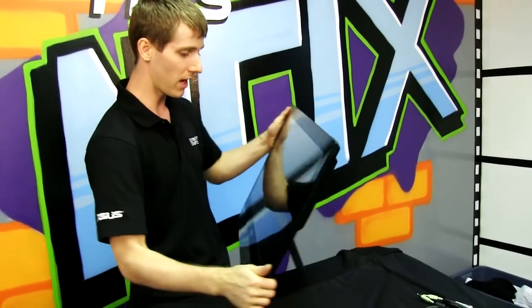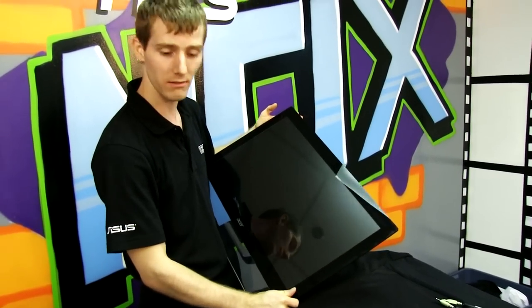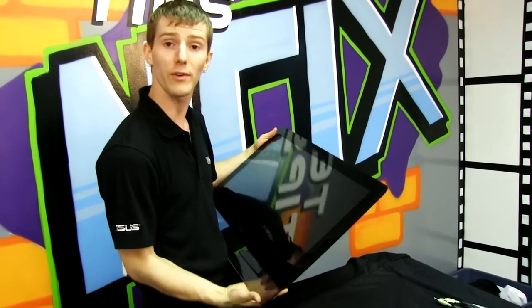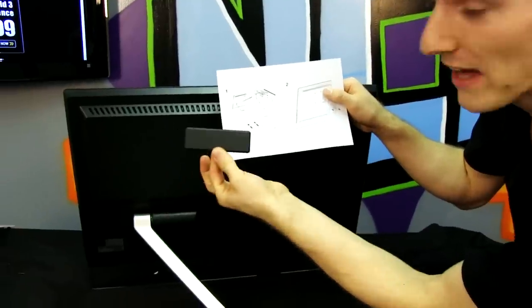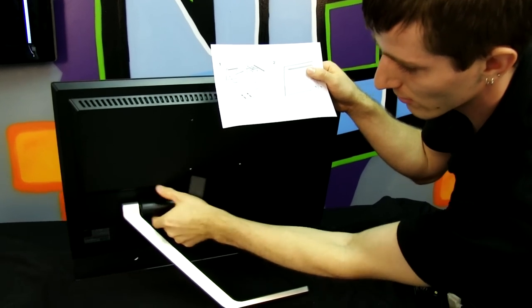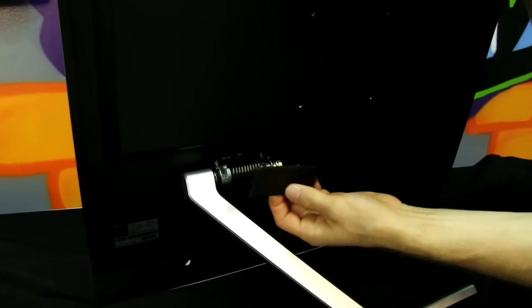Thank you for checking out my unboxing and first look at the ten-point multi-touch IPS Acer T232HL LCD monitor. Don't forget to subscribe to Linus Tech Tips for more unboxings, reviews, and computer videos. I learned something today — you should probably read the manual once in a while. Turns out this piece does come out: four screws, remove the plastic cover, and you can mount this to any VESA mounting arm. Very cool.